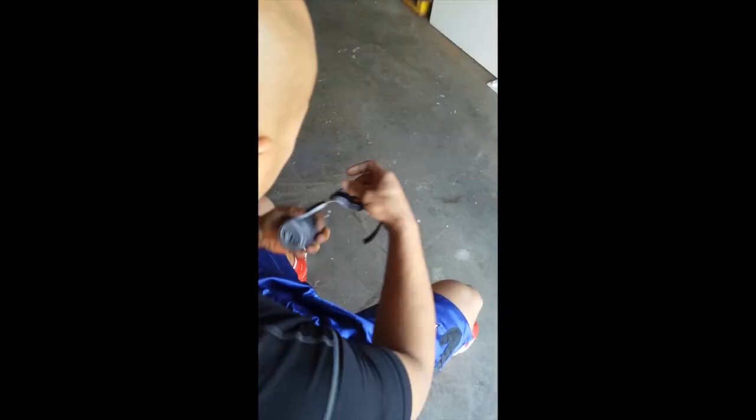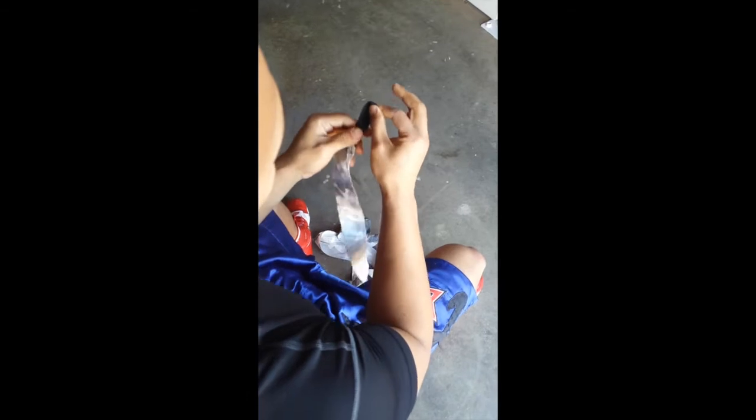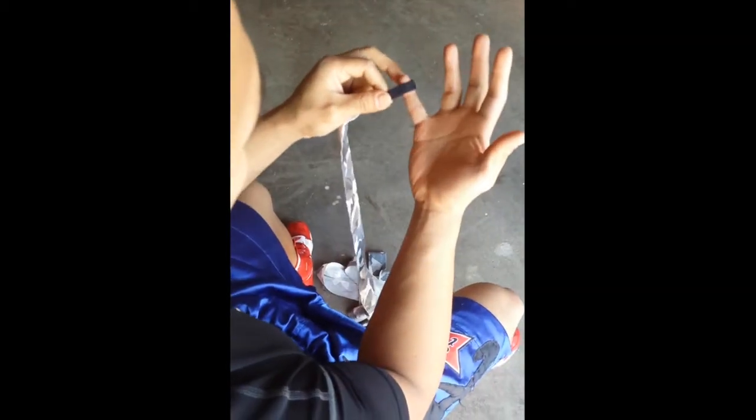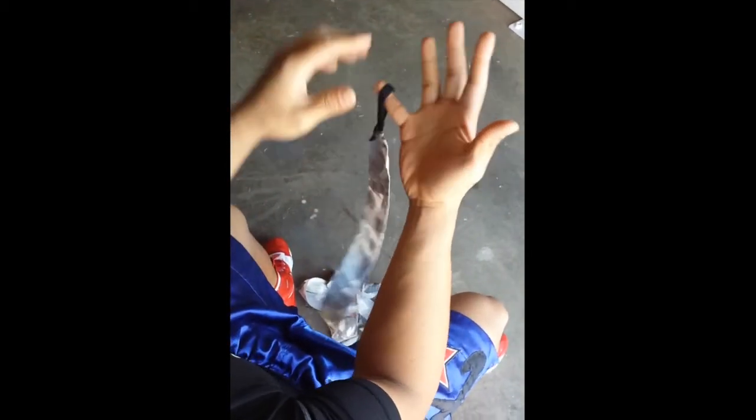First things first, unroll your wraps so you start off with the loop. Remember with your wraps you need to make sure to protect your knuckles and wrap your wrists so your wrist is sturdy. Grab the loop, put it on the tip of your pinky, and you're going to create a pad just a little bit wider than your hand.